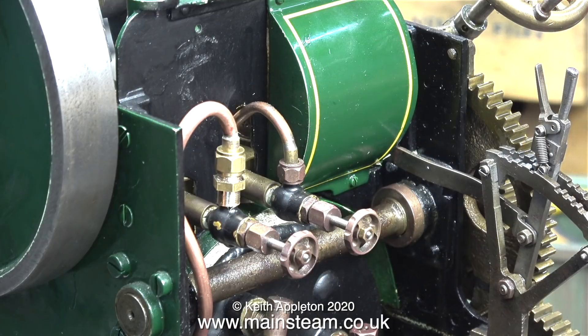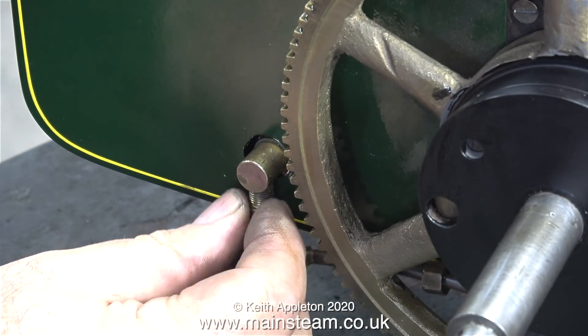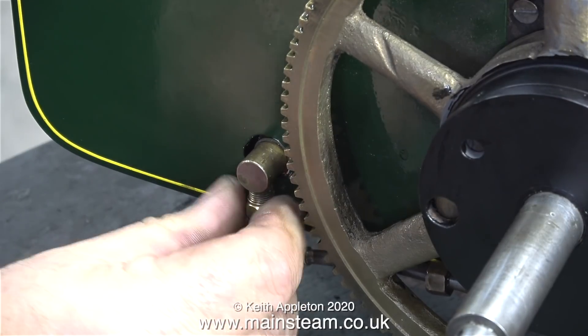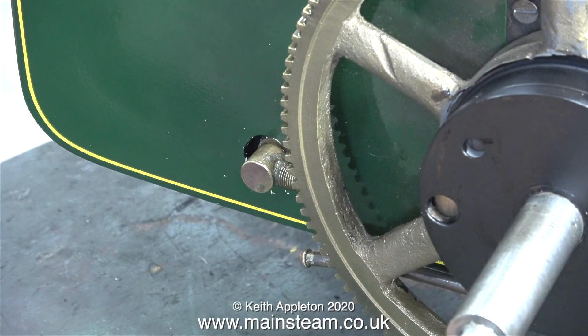The first thing to do is apply some Loctite 542 to the thread and then simply screw it in place. I'm also using a union nut to protect the thread of the elbow as I screw it into the water tank, once again using some Loctite 542 to seal it. And here it is in its finished position with the union nut removed. I'd like to say something — recently I've been getting some really weird comments from viewers.